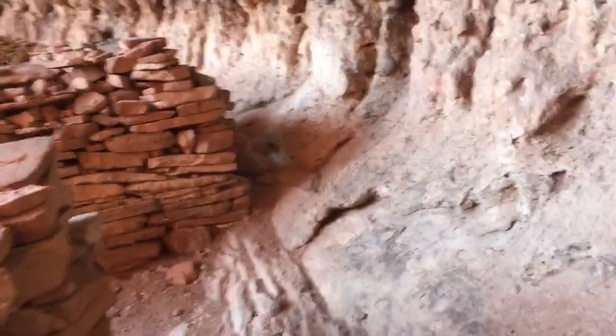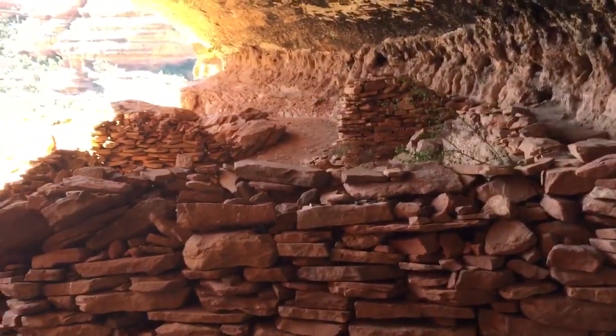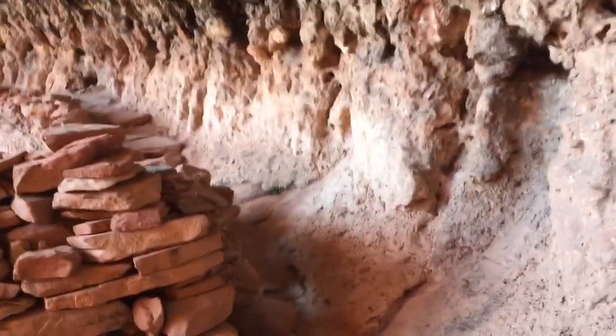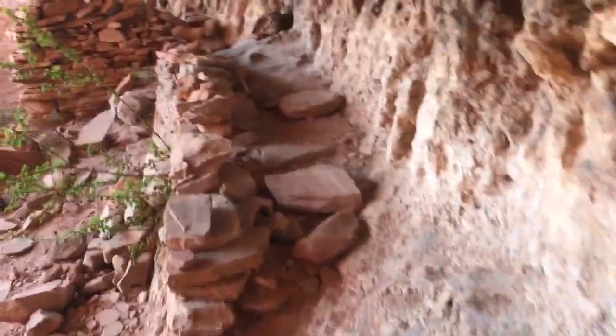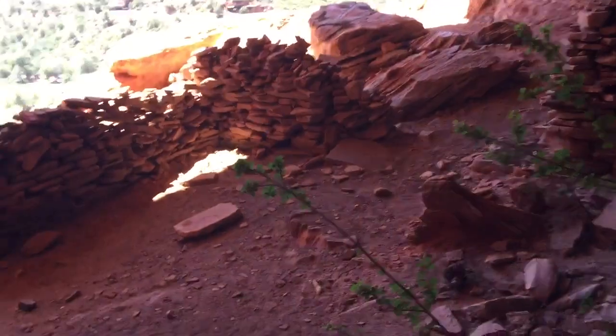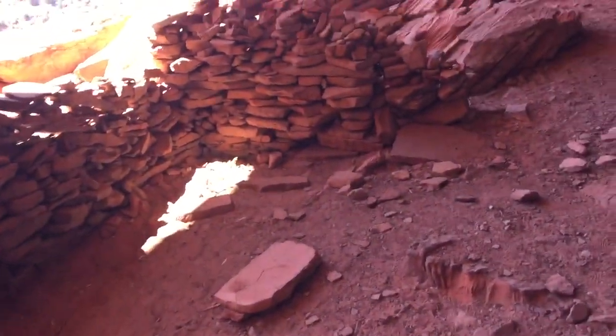This is probably the first set of ruins that everybody gets into — the Agua ruins in Sedona. They're called the grandfather ruins, and it's pretty obvious that they're old. You can tell by the mortar — the original mortar is still on the walls here.